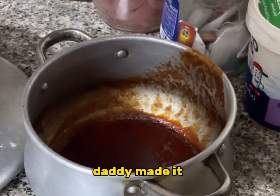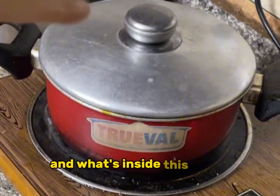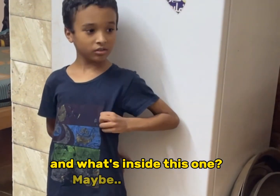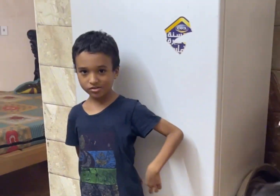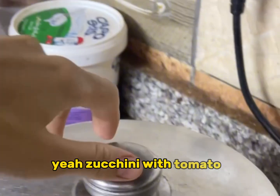Daddy made it. He made potato chips and he made ketchup. And what's inside this one? Baby vegetables. Yeah, zucchini with tomato paste.